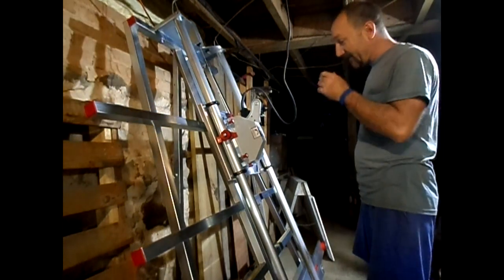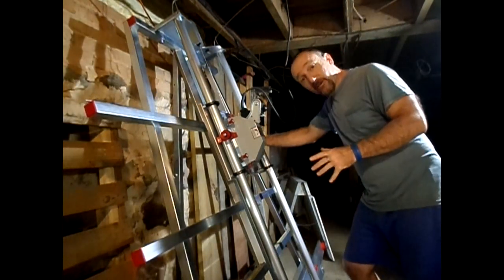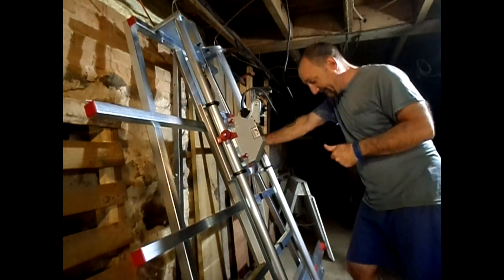Nice, it's done. So now this thing's ready for acrylic and Lexan. Awesome.